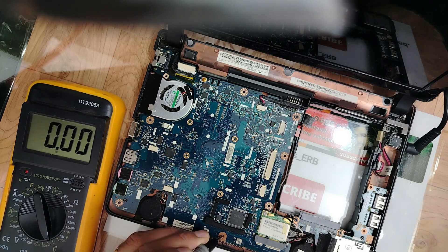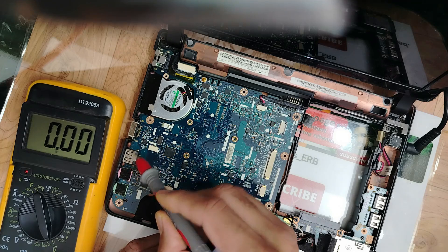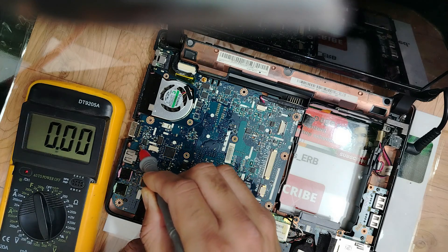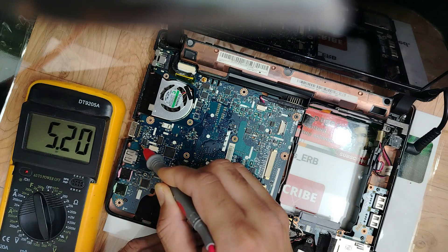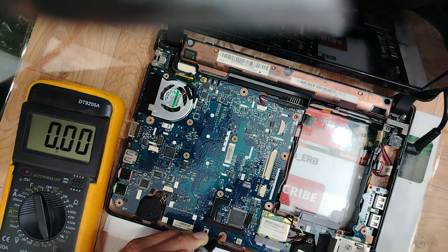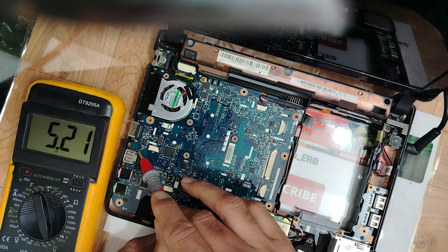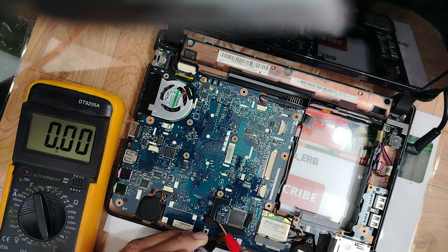Where is the 5-volt circuit? It's on the other side. Let's check this capacitor on the USB connector — if it receives 5 volts. 5 volts — we have 5 volts on the USB connector. That means the 3.3-volt and 5-volt rails are good. Once we find 5 volts at the USB connector, 5 volts is confirmed good. Once we find 3.3 volts at the BIOS, 3.3 volts is confirmed good.